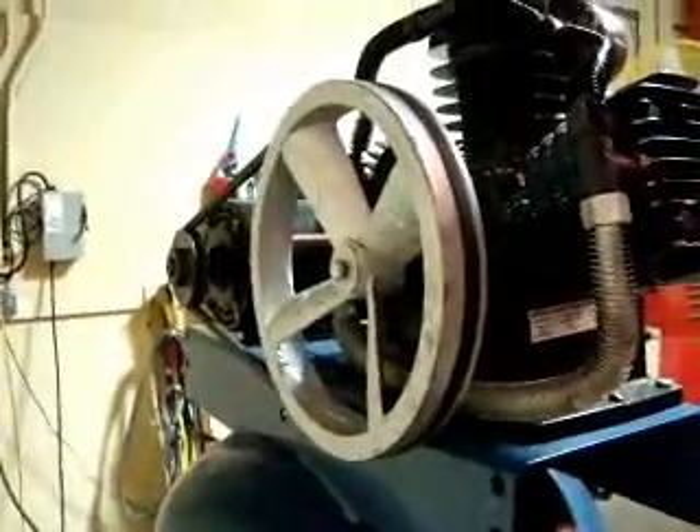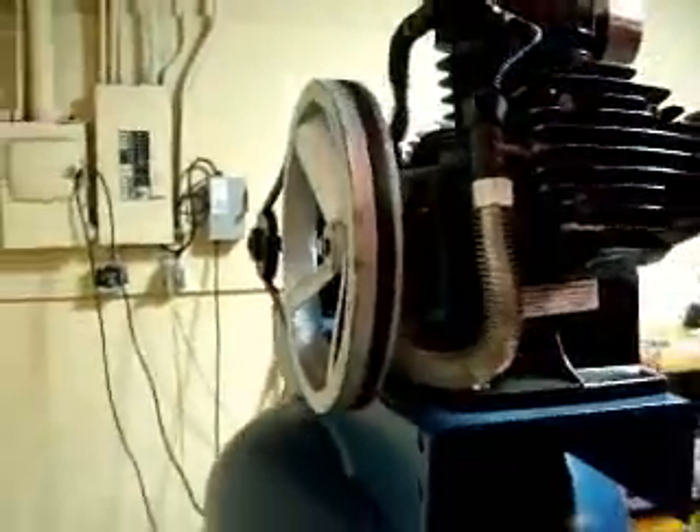The whole metal shroud — the belt shroud — was all bent up, so we just removed it and threw it in the scrap bin.